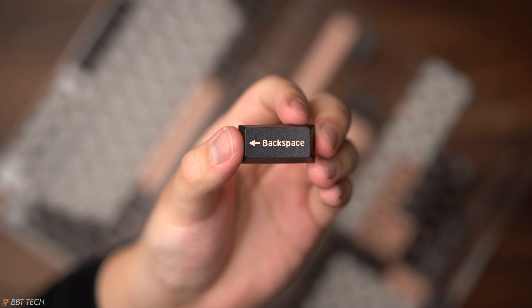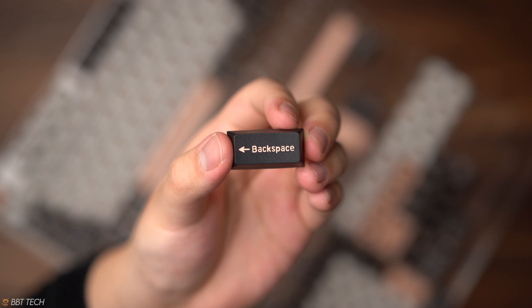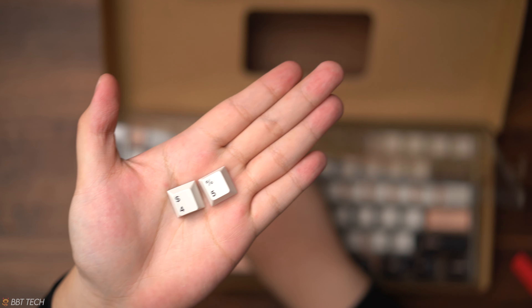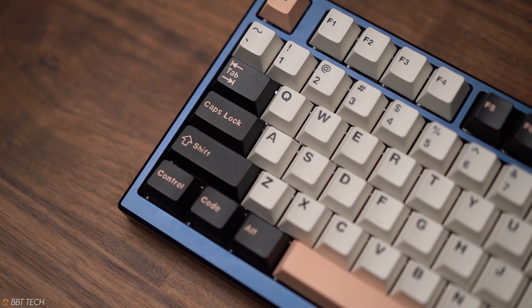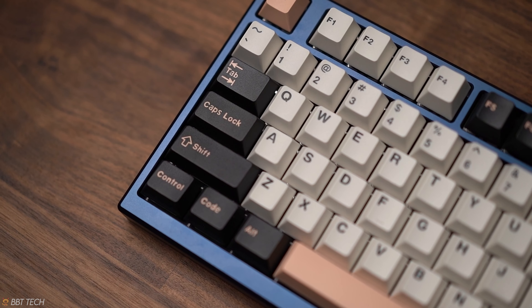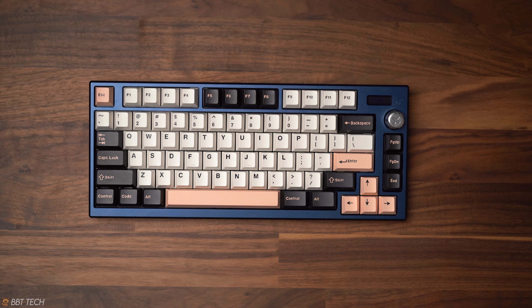The modifiers appear to have a different font compared to the rest, and there are some inconsistencies with the 4 and 5 key. The modifiers look like they have some bubbly font, like Comic Sans — I don't know. However, the rest of the keycaps look really good and there are no concerns left with this keycap set.